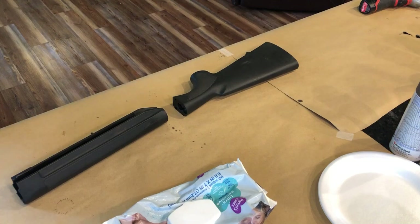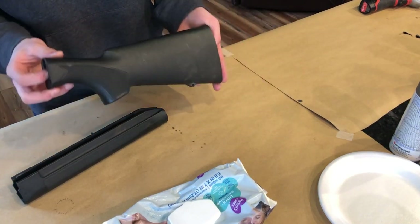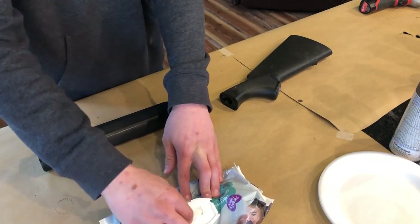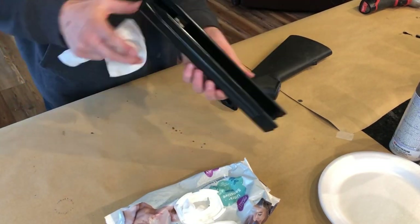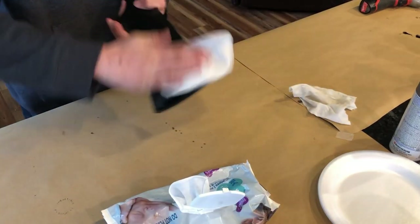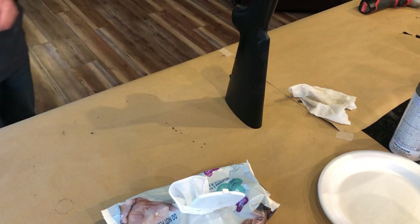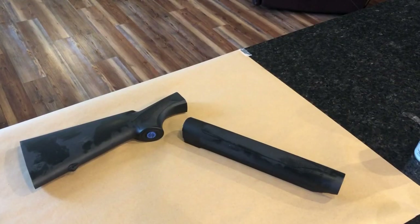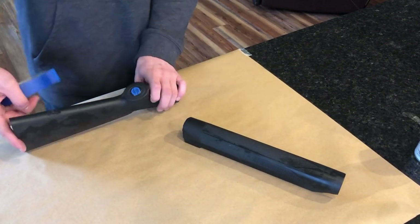We're just going to wipe these off with baby wipes real good — try to clean up the plastic because it's got a little dirt on it and some blood. Now that these are nice and clean we're going to tape off this little circle here.